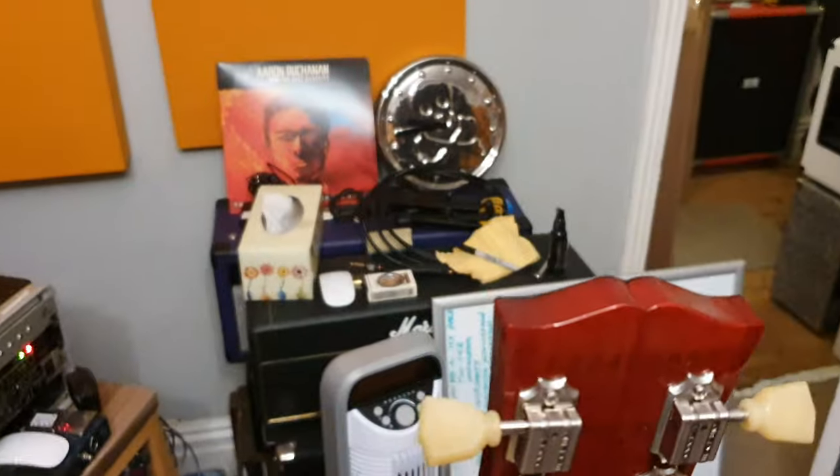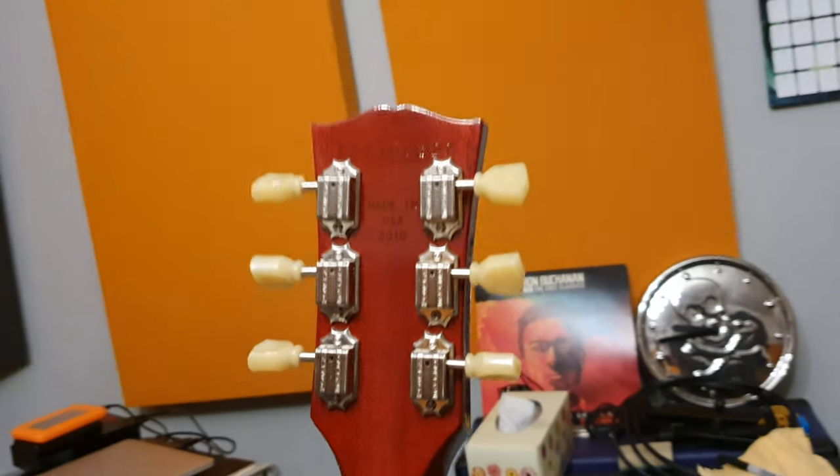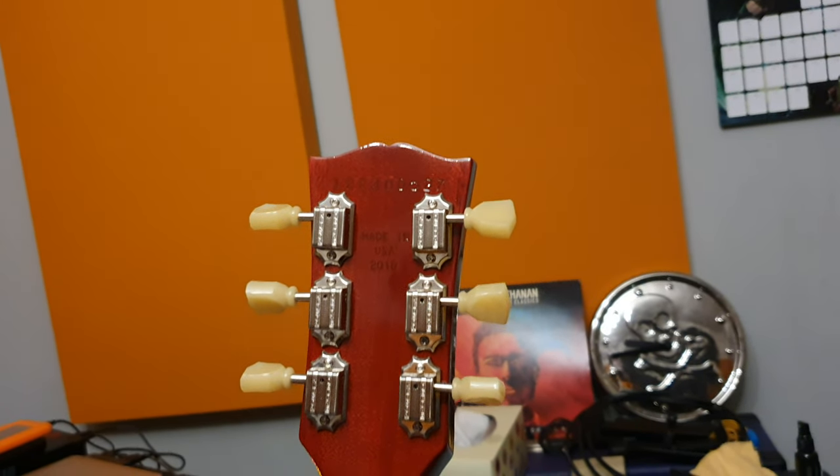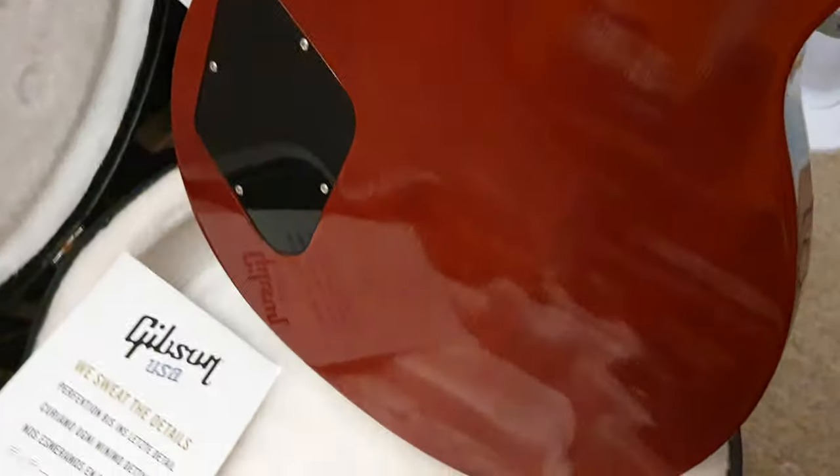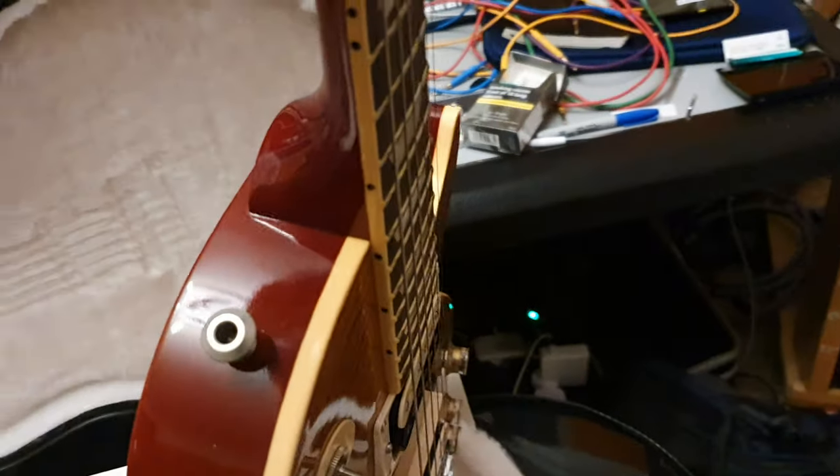If we pull this out of the case, you can see this thing is mint. There's no buckle rash, no lines or marks. The headstock doesn't have any chips on the corners or edges. You've got the proper made-in-2010 serial number — the first digit is one, the fifth digit is zero, so that's 2010. You've got the proper Kluson Deluxe tuners. Doing this one-handed, but yeah, this thing is absolutely beautiful.